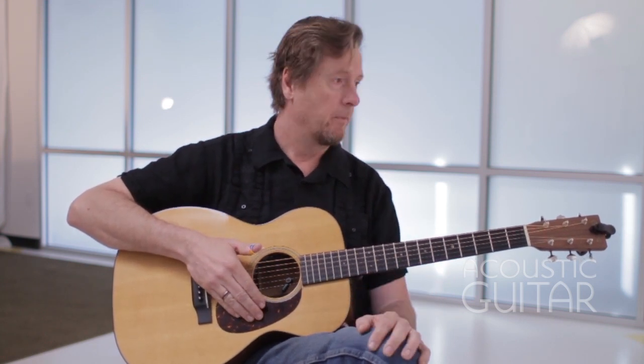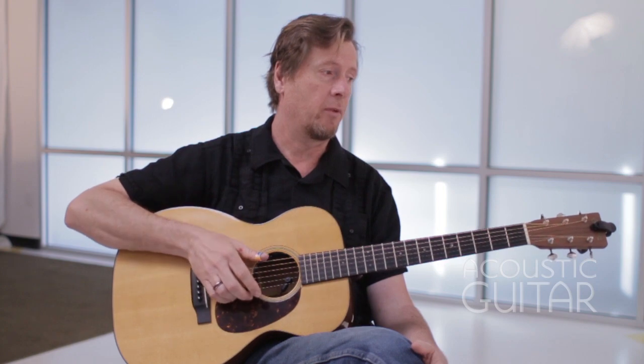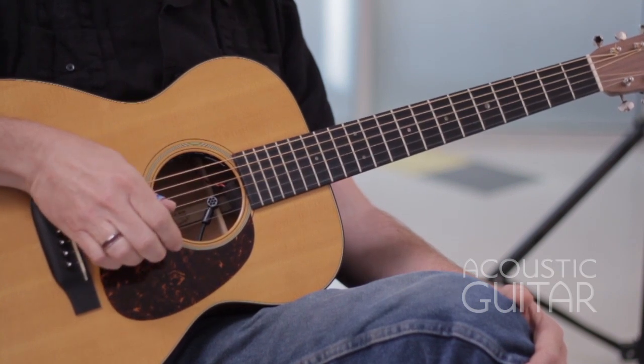Exercise four is pretty much the linchpin, finger picking-wise, of this lesson. This will be the pattern I'll be using throughout the rest of the lesson. It starts off with the pinch, then bass note, treble note, treble note, treble note, bass note. So this is the finger picking pattern.